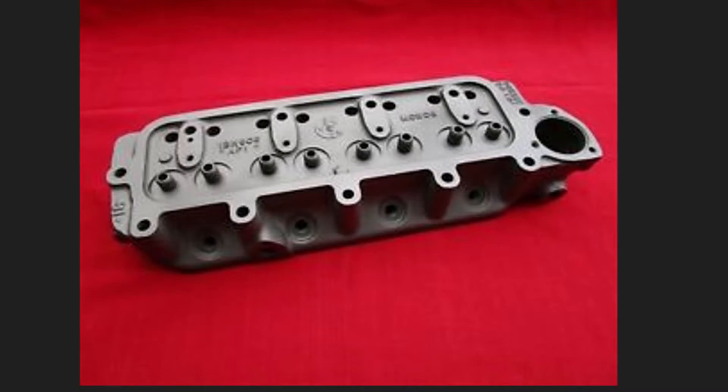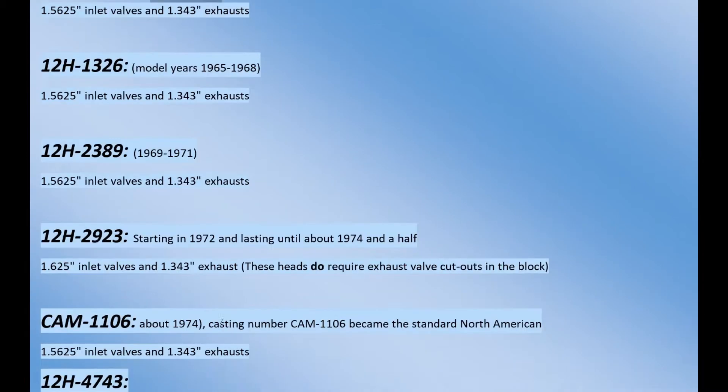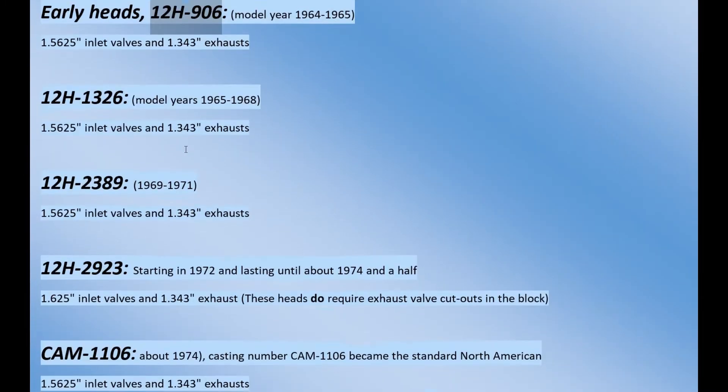Let's go through the different types of engine heads you'll see out there. The early heads, '64 to '65, have the 12H906. It has a 1.5625 inlet valve and a 1.343 exhaust valve. All these heads have 1.343 exhaust valves - they never made a bigger exhaust valve than that. In subsequent model years, getting into '65 to '68, the exhaust valve is the same size but they have a different model number.